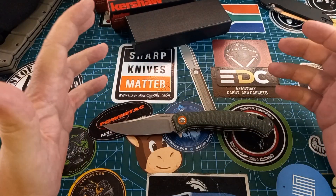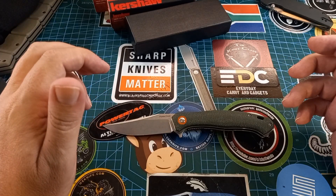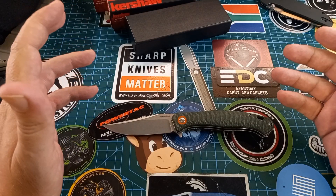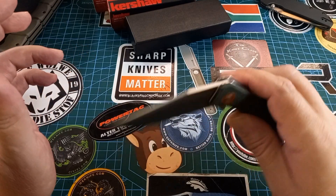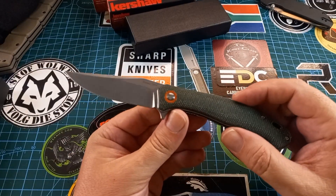For the money — I can't remember the exact price, but check the link — I think it's about 600 rand for this knife. This is an awesome knife.